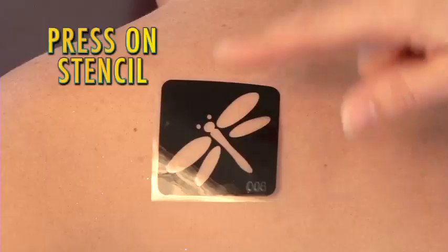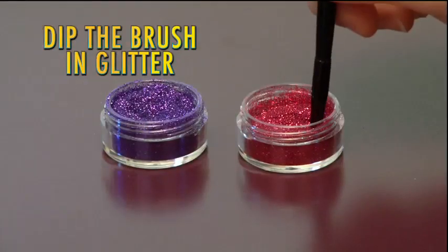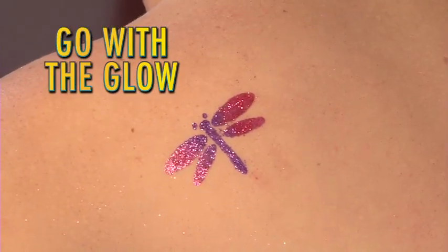It's Shimmer, the fun new body art. Just press on the stencil, brush on the adhesive, dip the brush in the glitter, apply the design, then just go with the glow.